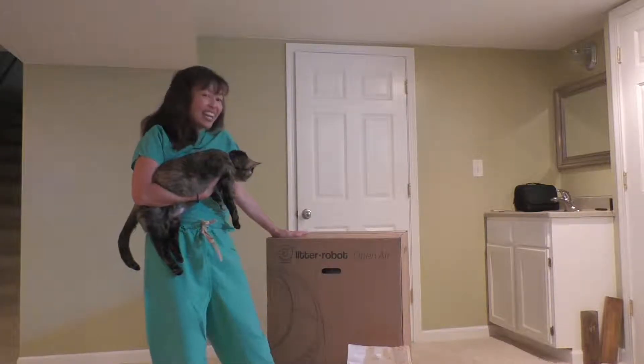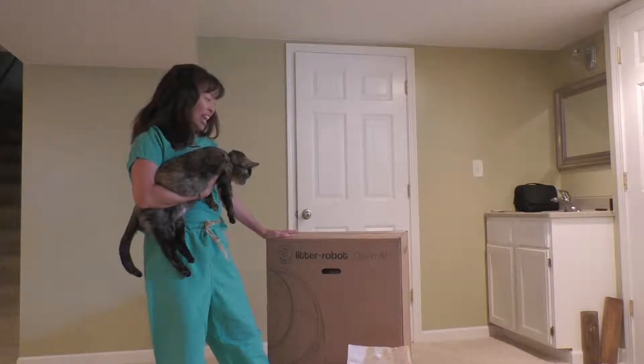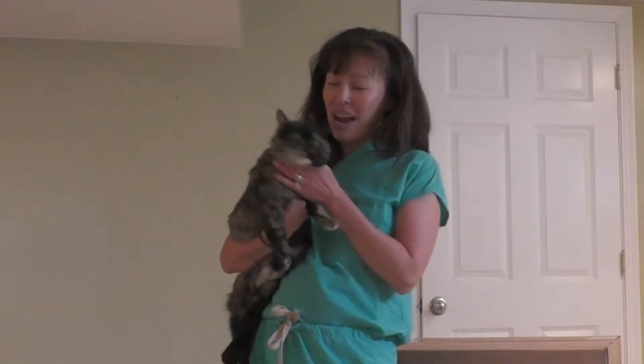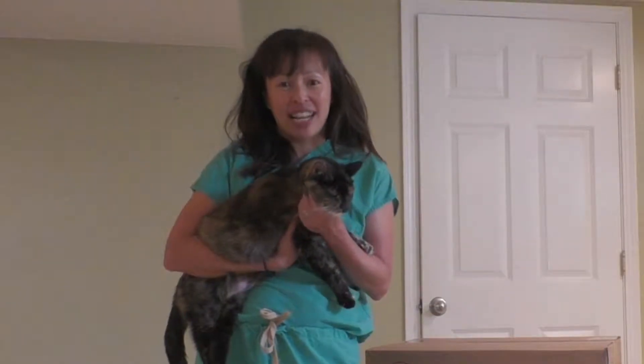Hi, I'm Dr. Justine Lee, and I'm a board-certified emergency critical care veterinarian and toxicologist and cat lover and cat owner. I'm super excited — I just got the Litter Robot in the mail the other day, and it's the open-air one, the newest one out there. Lily, my 13-year-old cat, and I are really excited to check this out and try it.